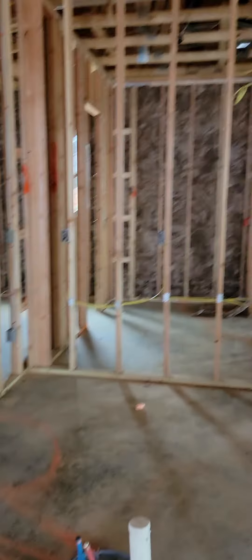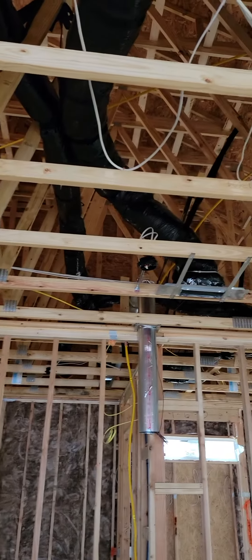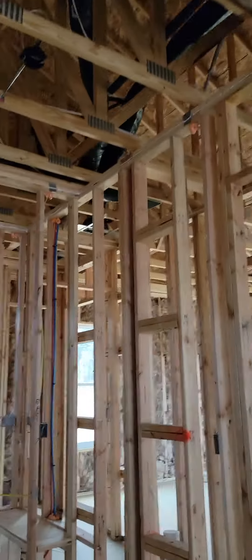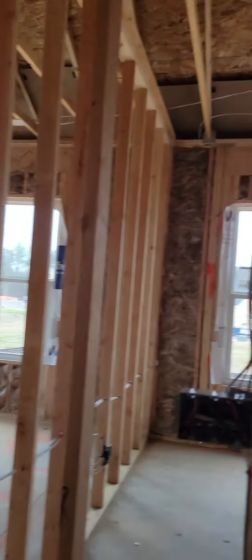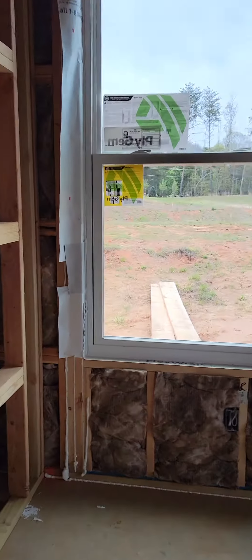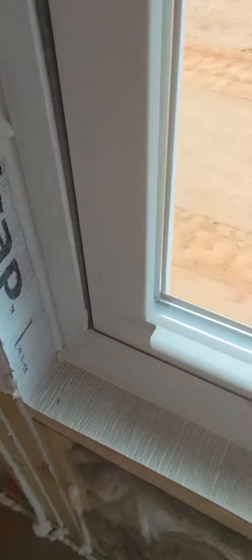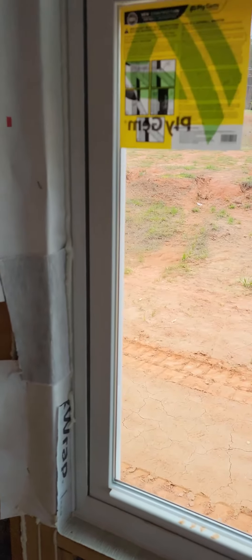When the electrician comes in, they can go ahead and measure correctly for the pendant lights. There is something really great about the windows. They have this flex wrap that goes right around the window edges, so there are no openings for moisture to get in.